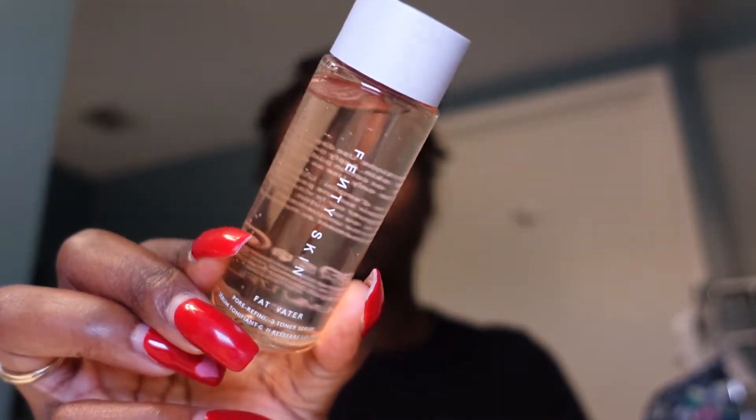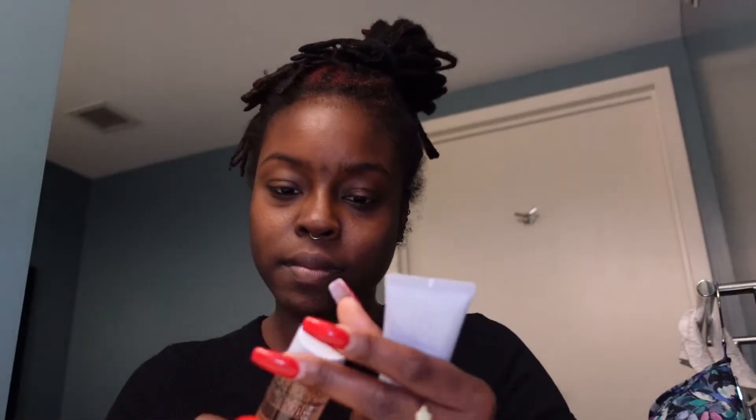Then we have the Fenty Skin Fat Water, which is a pore-refining 3-in-1 toner serum. The directions say to use day and night on clean skin, applying over the face with fingers or a cotton pad. The question is: what order do I put it in? I'm assuming the toner goes after washing your face, and then you put the Hydra Vizor on.